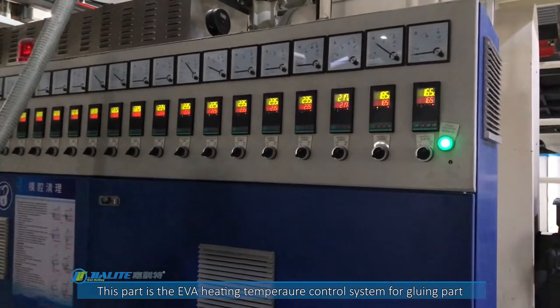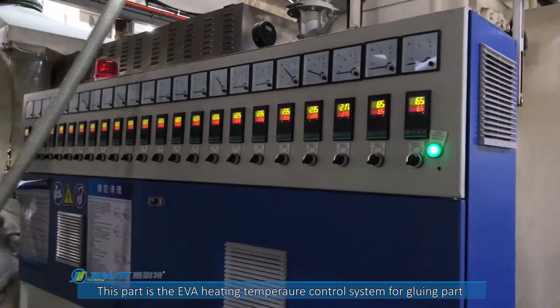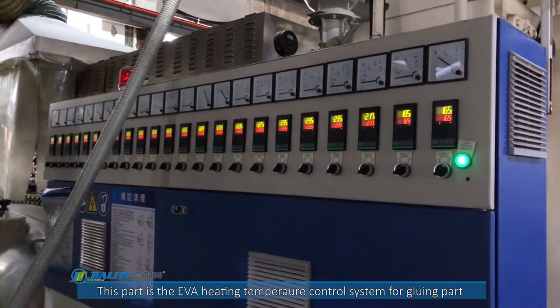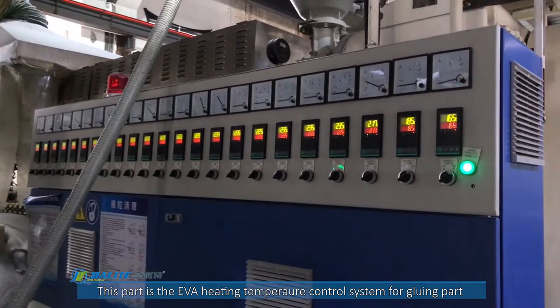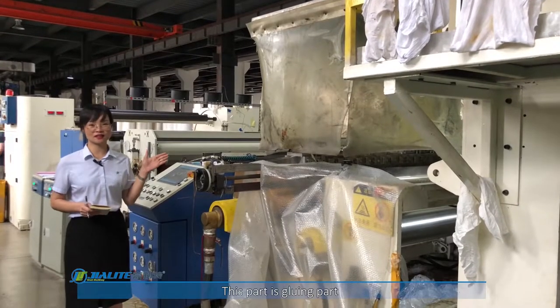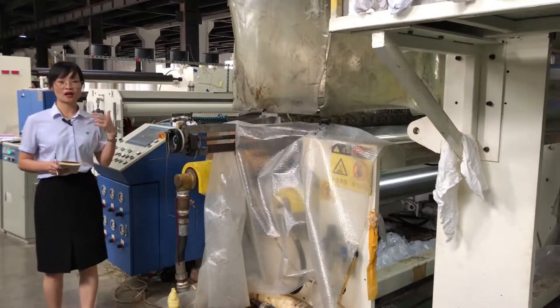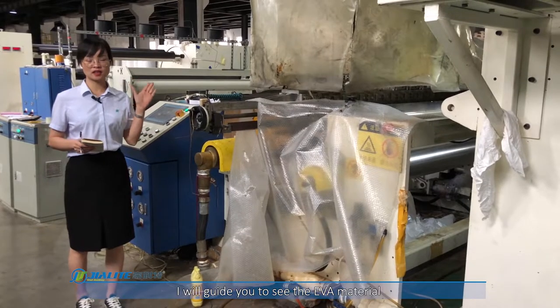This part is the EVA, metal, heating and metal section. It is the heart of the glowing part. This part is the glowing part, and I will guide you through the EVA materials.